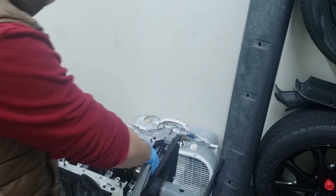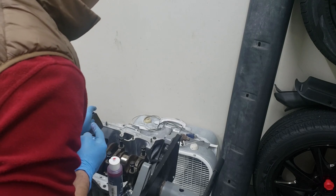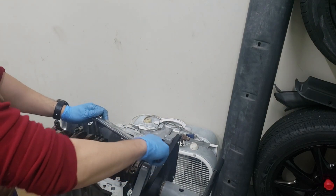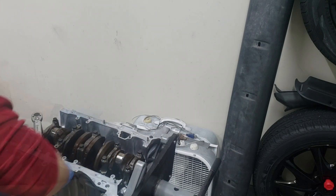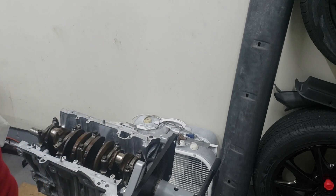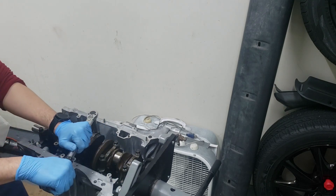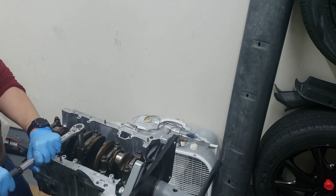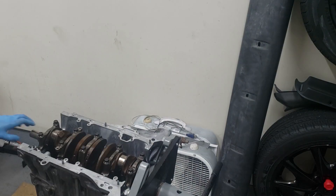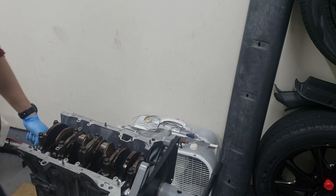Just going to spread some of that lube all over — extra sticky stuff. First stage of torquing is 22 foot-pounds, then we're going to set it to 56 foot-pounds for the final torque. That's all torqued down and we're all good. We can technically now spin it by hand just to check — it'll be tight but you should be able to spin it by hand.